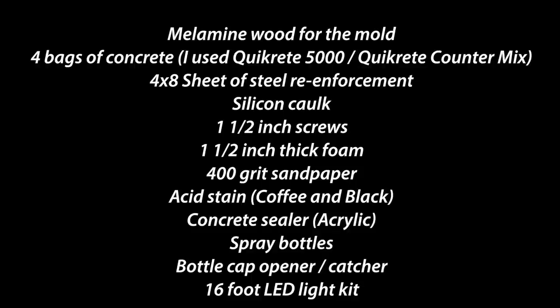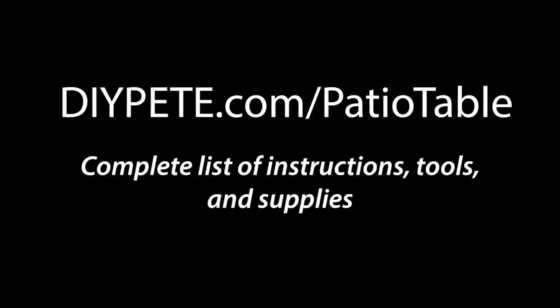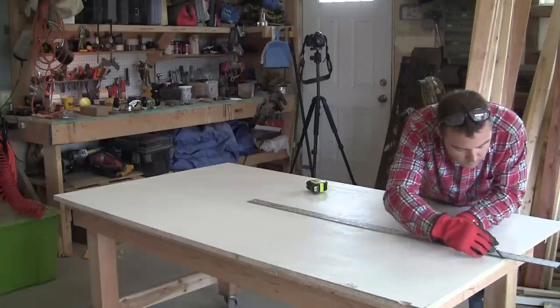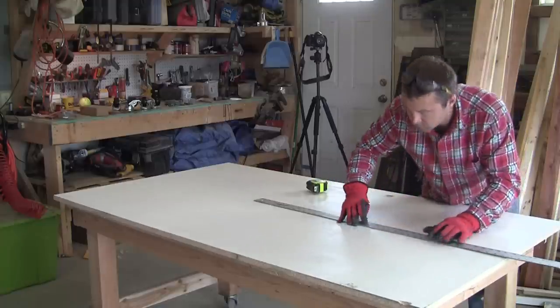You'll also need 400 grit sandpaper, acid stain, concrete sealer, spray bottles, a beer cap opener and catcher, and LED lights if you'd like. For the complete list of instructions, tools, and supplies, head over to diypete.com/patiotable. I'd like to thank both Quikrete and Minwax for supplying the concrete products and wood sealers used in today's project.